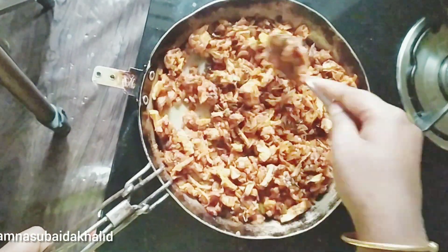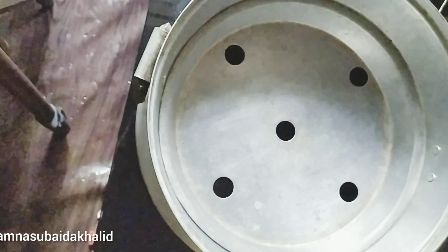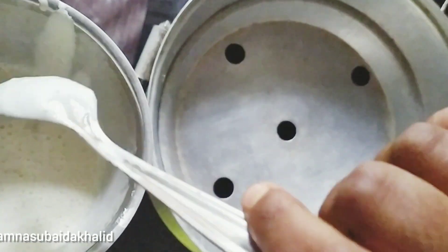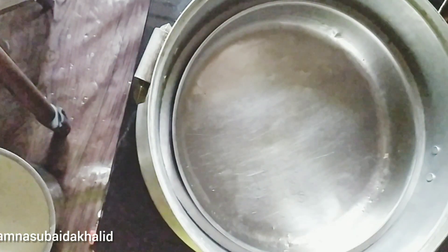We have prepared the masala with Iranian chicken. I will put the ball in here. Now the batter has no consistency. We don't know how much it is.